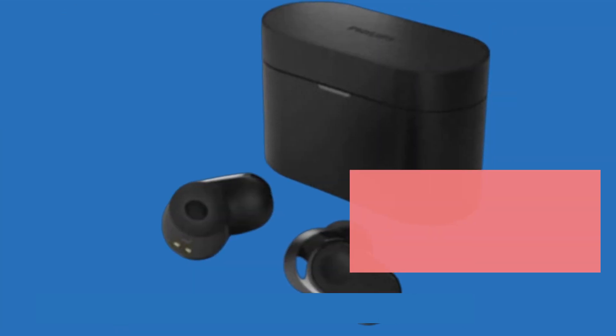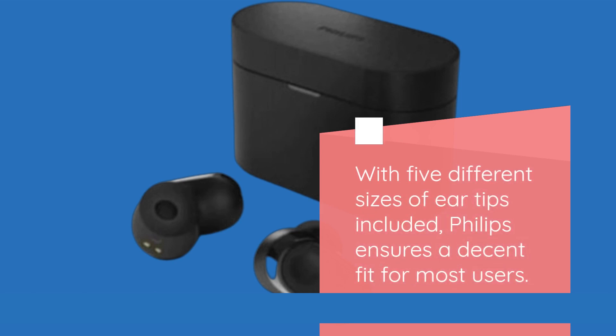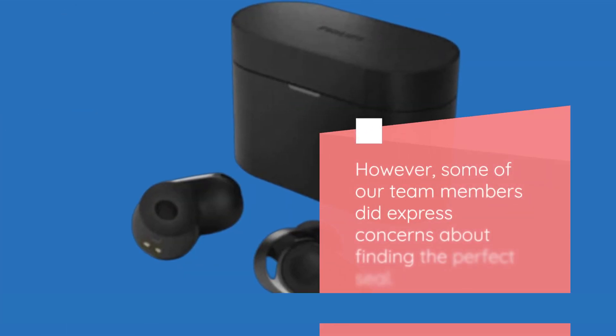Now, let's talk about comfort. With five different sizes of ear tips included, Philips ensures a decent fit for most users. However, some of our team members did express concerns about finding the perfect seal.